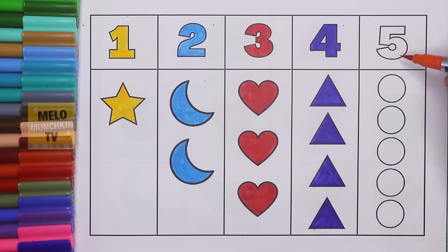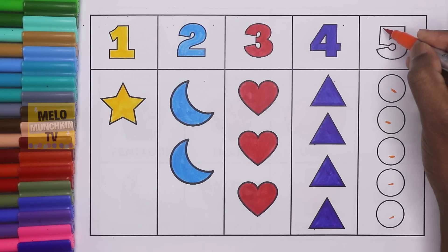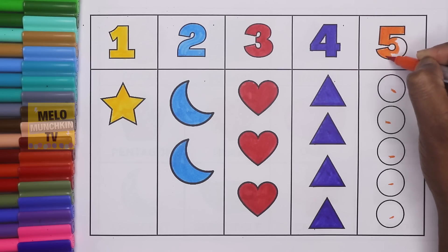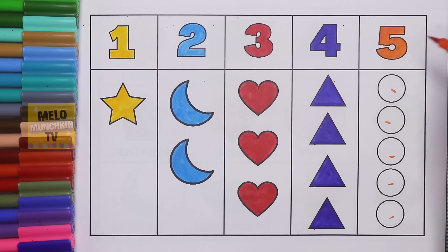This is number five. F-I-V-E. Five. And these are five circles. One, two, three, four, and five. Five circles. Let's color it. So this is five. F-I-V-E. Five. And these are circles. Let's color the circles.